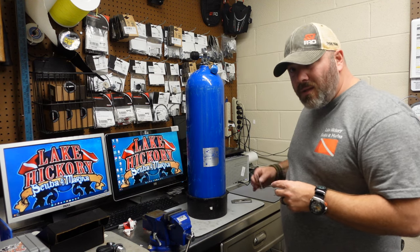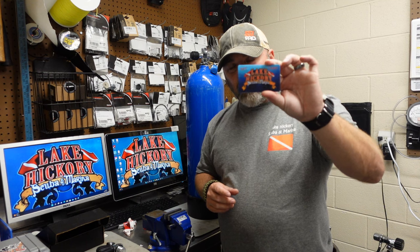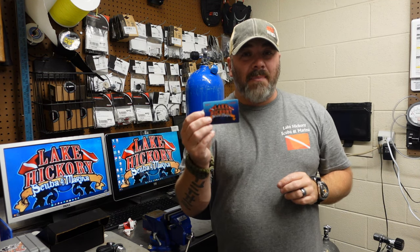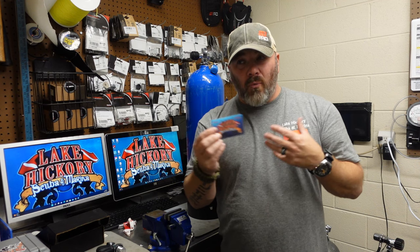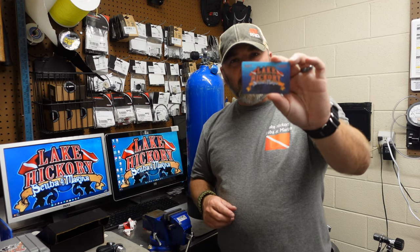One of the things that may help you out, of course, is gift cards. In today's video, we're going to talk about the Lake Hickory Scuba gift card. Most dive shops have some type of gift card that you can use for whatever — maybe it's air fills, maybe it's purchases, maybe it's just gear maintenance in general. In today's video, we're going to look at the Lake Hickory Scuba gift card.